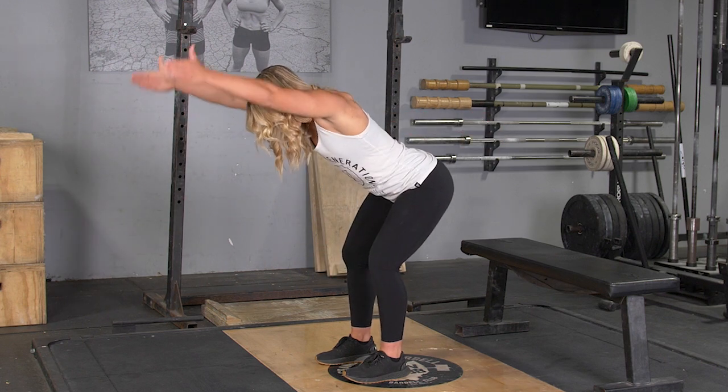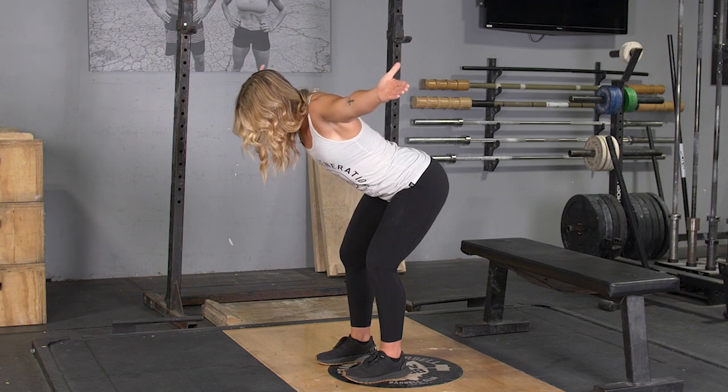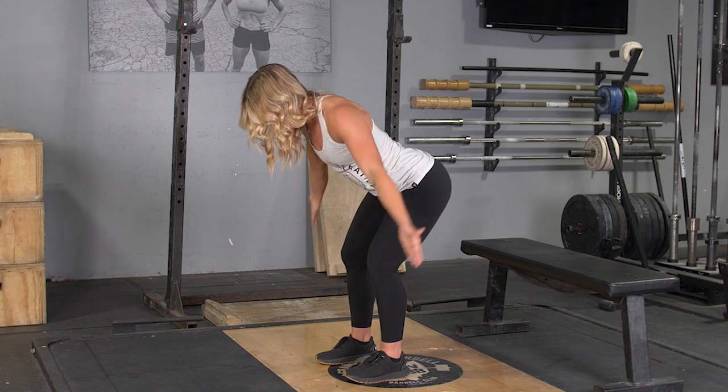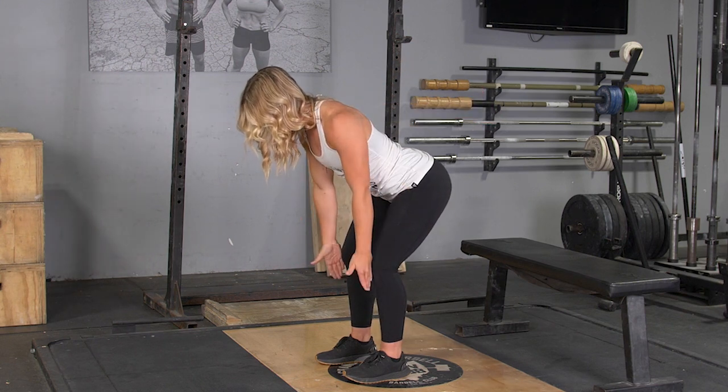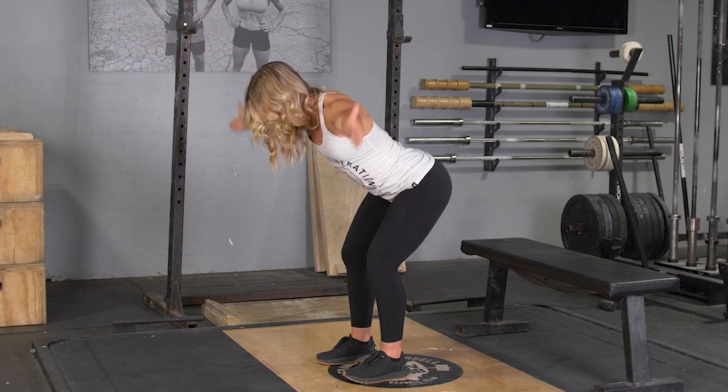From this position, the first movement is the I: keeping your thumbs pointing up towards the ceiling and arms straight, extend out above your head, squeezing your shoulder blades back, hold for a moment, then return to the starting position.